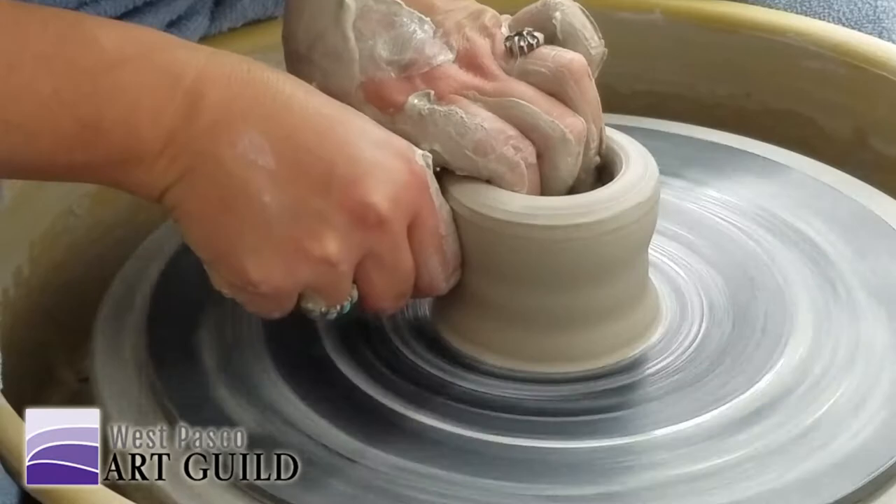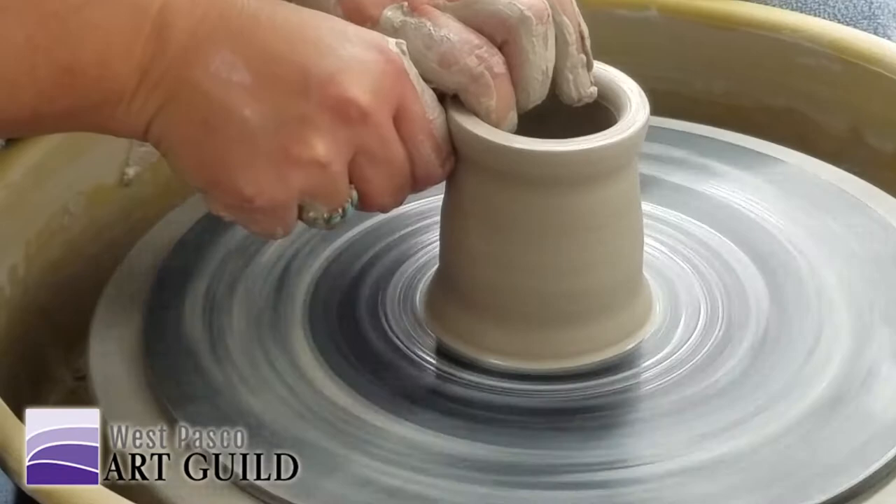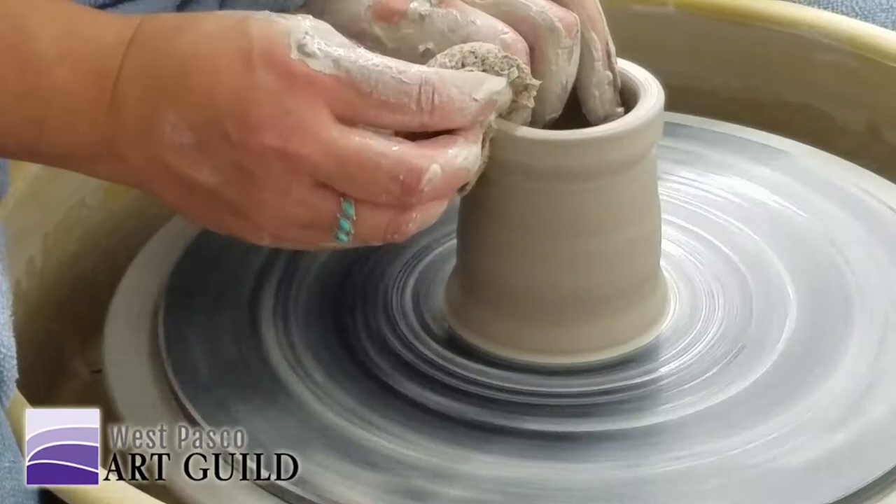I'm just going to make a couple passes. I'm not putting a lot of pressure on — I'm really just corralling that clay.